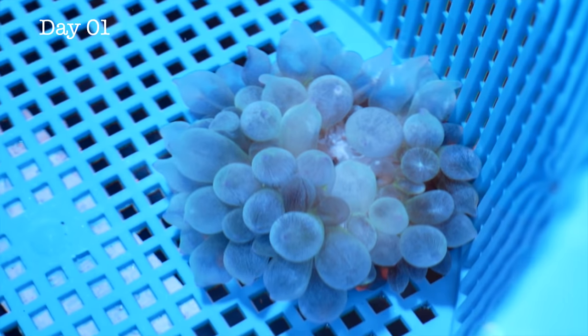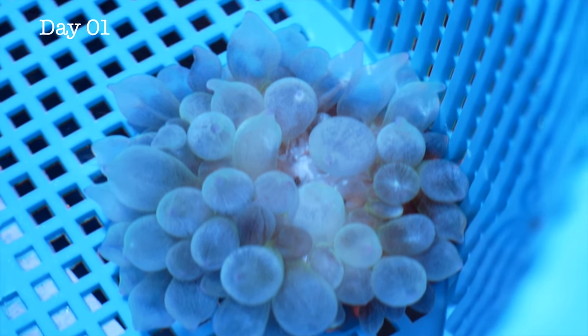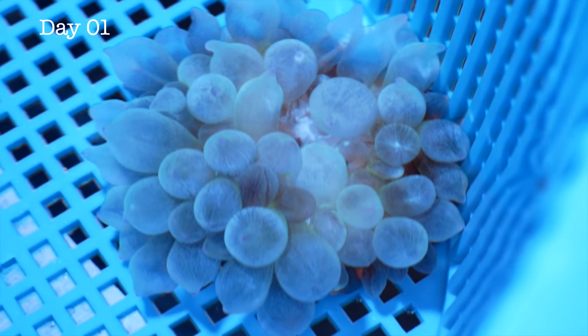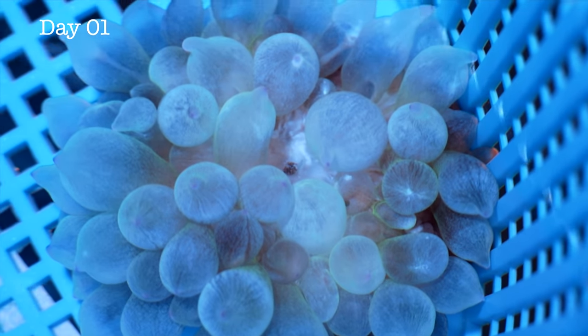I'm taking a short video every single day without a good microphone, giving a little update on the sick anemone and how the treatment's going. Here's what happened this last week. This is day one — about 12 hours of treatment in and it already looks better than it ever has. Don't know if it's the antibiotics or something in the water, but day one it looks super puffy. Can't even see the mouth — it's closed, nice and tight.